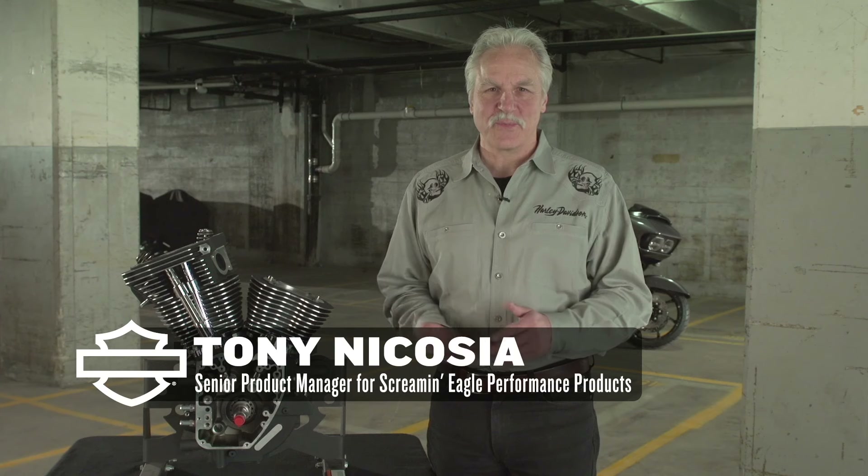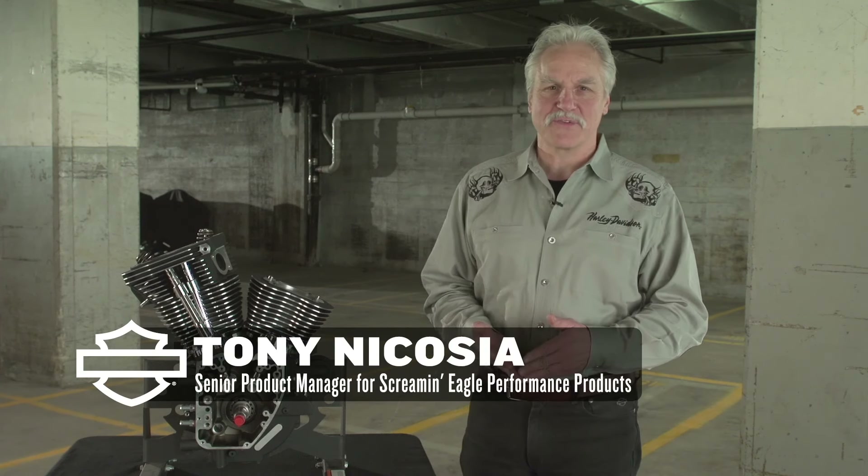Hi, I'm Tony Nicosia, the Senior Product Manager for Screamin' Eagle Products with Harley-Davidson.